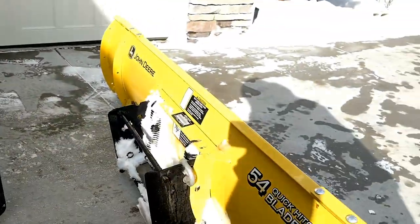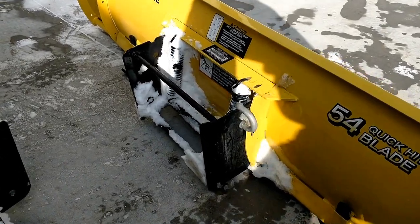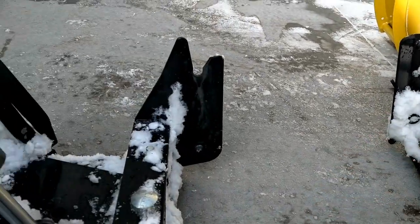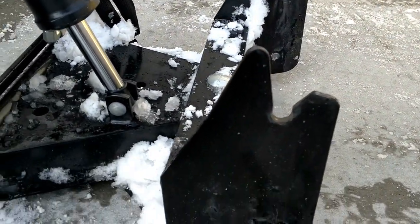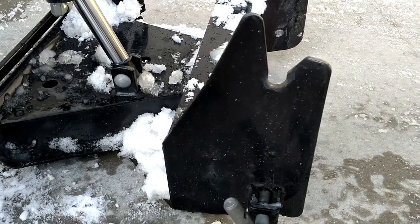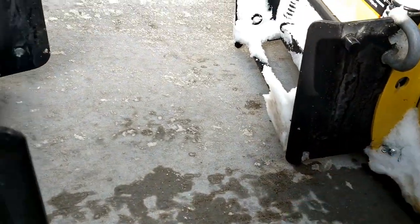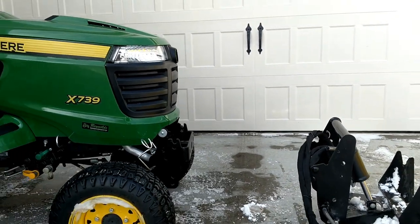After that we'll just drag this plow blade back there and the same concept is going to apply. We're going to put this rod that goes across right through here — it's just going to rest in there — and then if we've got the quick hitch raised up enough, it's going to allow us to get these pins right through the holes here. Anyway, I'll go ahead and get started here and show you what it takes.